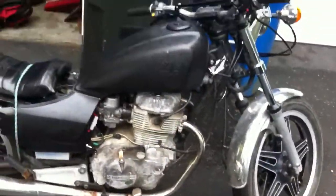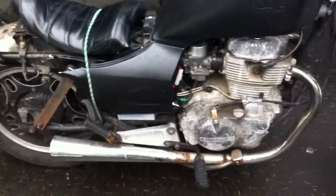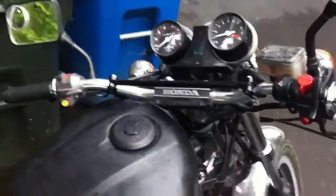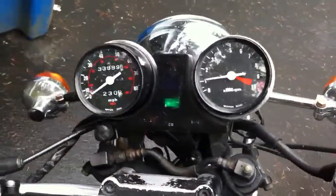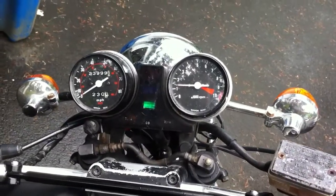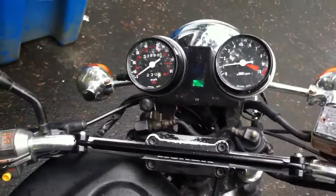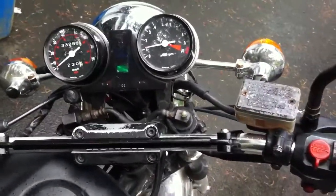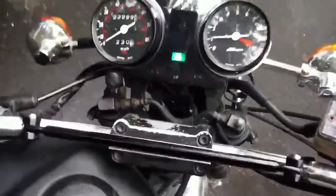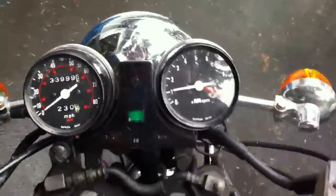Runs good though. I already warmed it up a bit. But I don't want to run it too hard — it's an old bike. Runs good though. I mean, it only goes up to 80, but it'll do 65 comfortably.